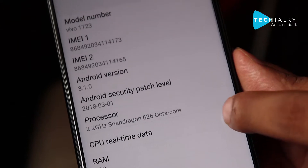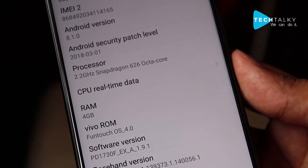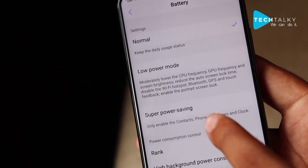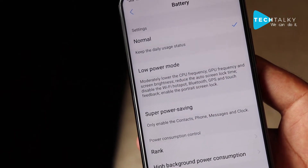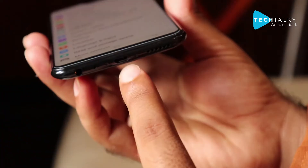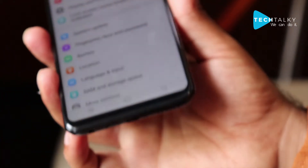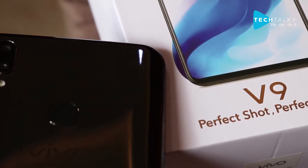The Vivo V9 is available with 4GB RAM along with 64GB ROM. It has a 3260mAh battery and one feature called Super Power Saving mode. However, it does not provide Type-C support — only micro USB — and there is no fast charging option.